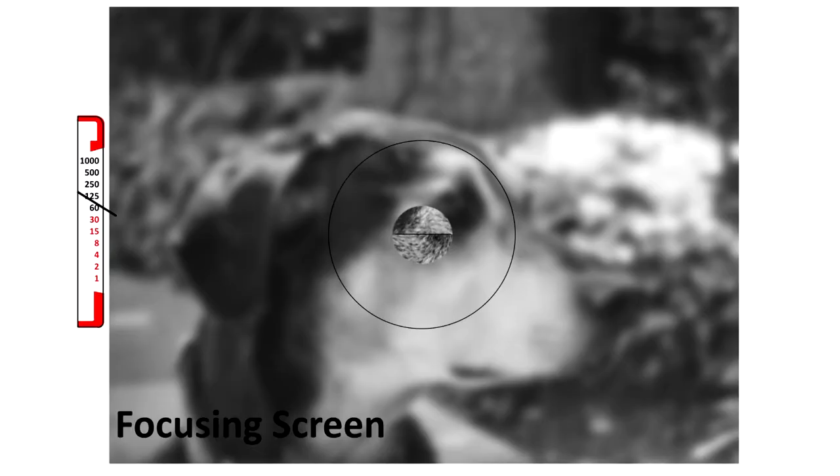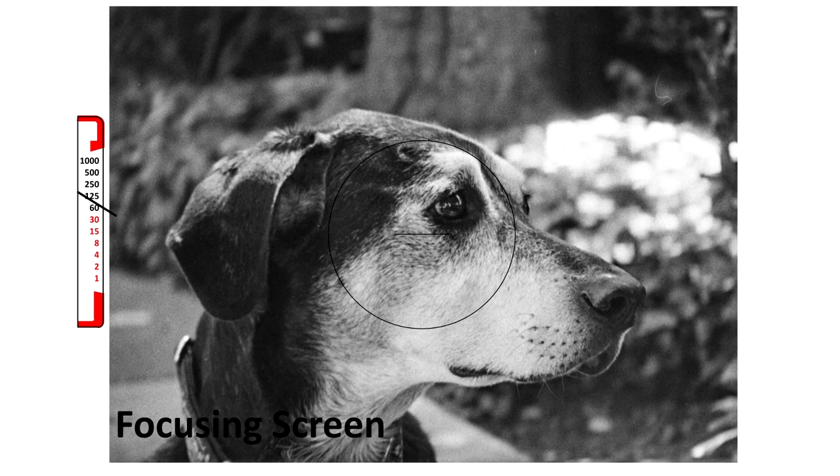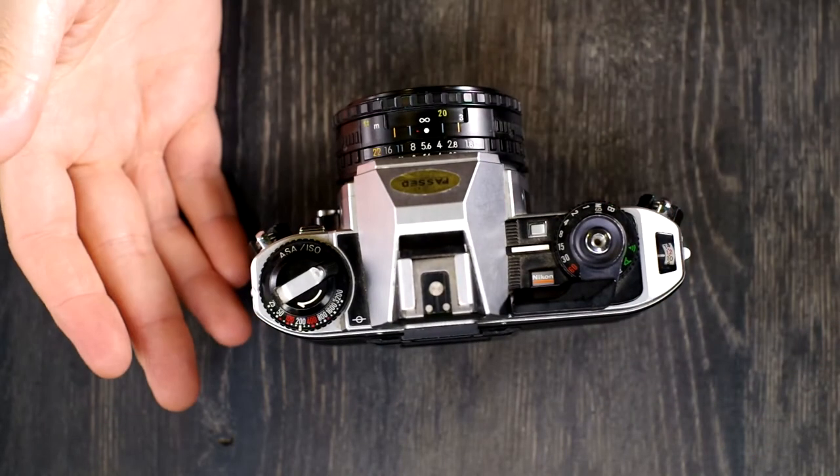Always make sure when you take your picture that you're focusing so that what you want to be in focus is in focus. That's how you take a picture with your camera.